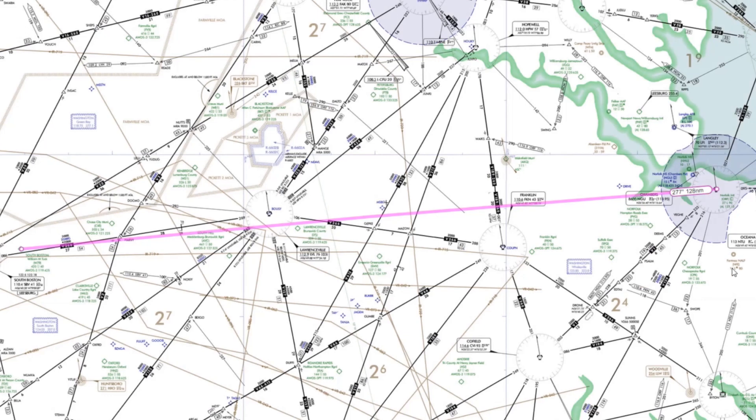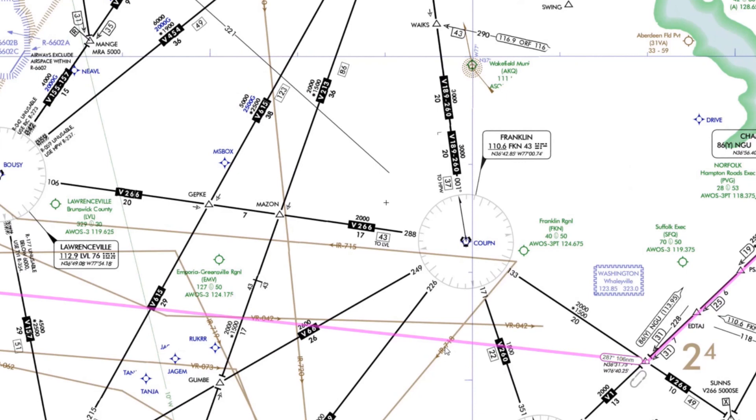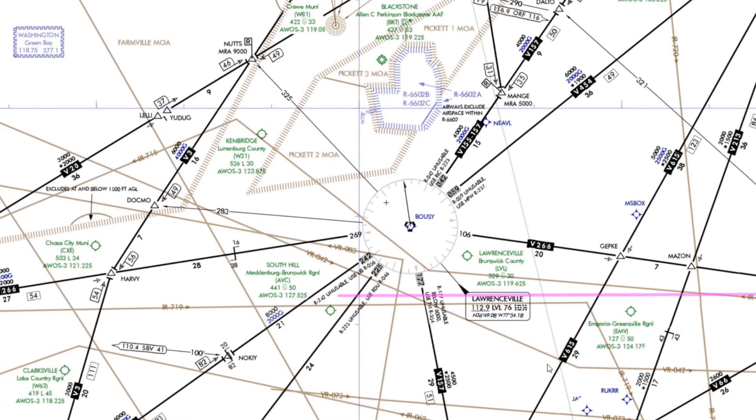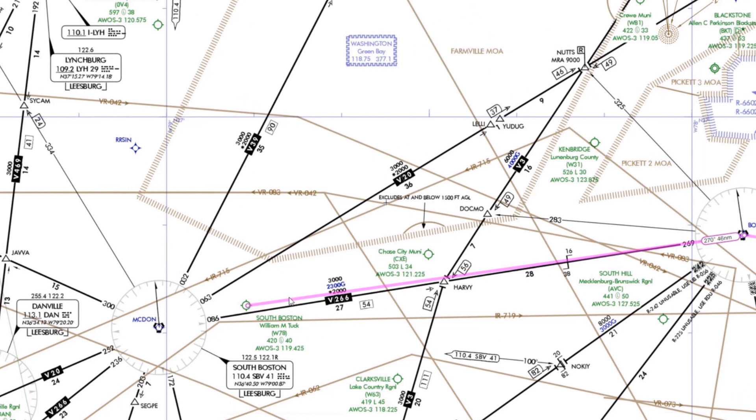We're making a flight from Norfolk International to Tuck Airport, Whiskey 78 in South Boston, Virginia. We'll join Victor 1 from the Norfolk VOR co-located at our departure airport, fly to the Drone intersection where we'll pick up Victor 266 inbound to the Franklin VOR, then continue on Victor 266 by flying the 288 radial away from Franklin and towards the Lawrenceville VOR. Then the airway turns left inbound to the South Boston VOR, where we'll initiate a VOR approach. The top MEA for the route is 3,000 feet, so we should be good with a cruise altitude of 4,000 feet.